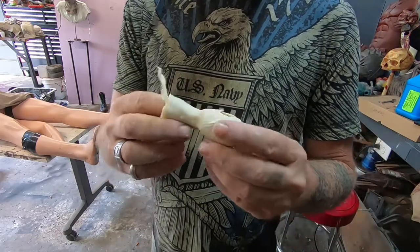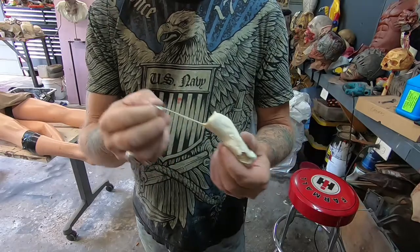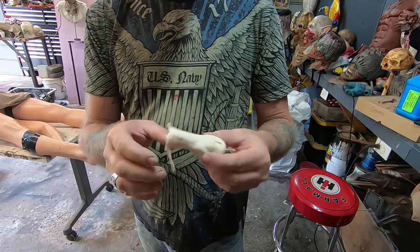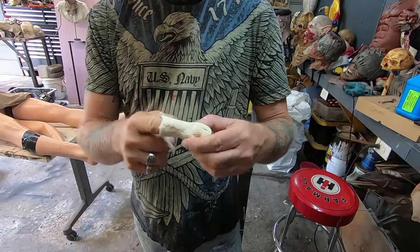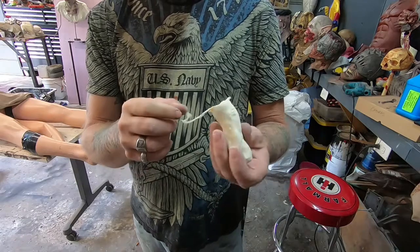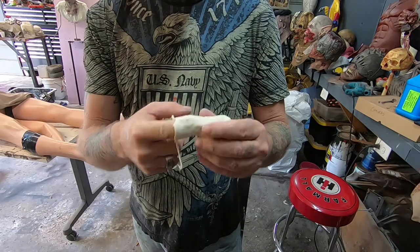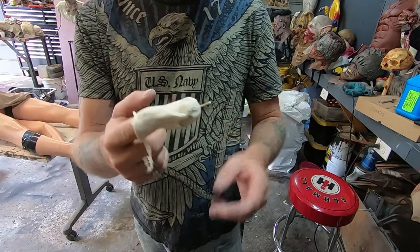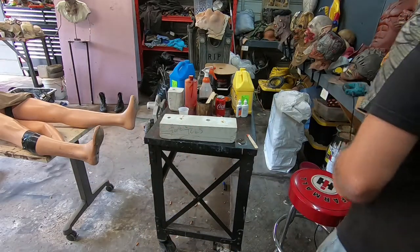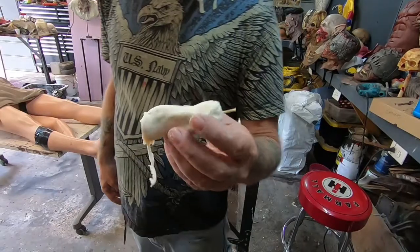So now we're going to trim a little bit of this up and get that off of there. Maybe foam fill it, or we can do it like that — it's pretty stiff the way it is. We'll put some foam in there or cotton. Let's fill it with cotton — let's cotton stuff this thing. So there's our zombie toe, guys.